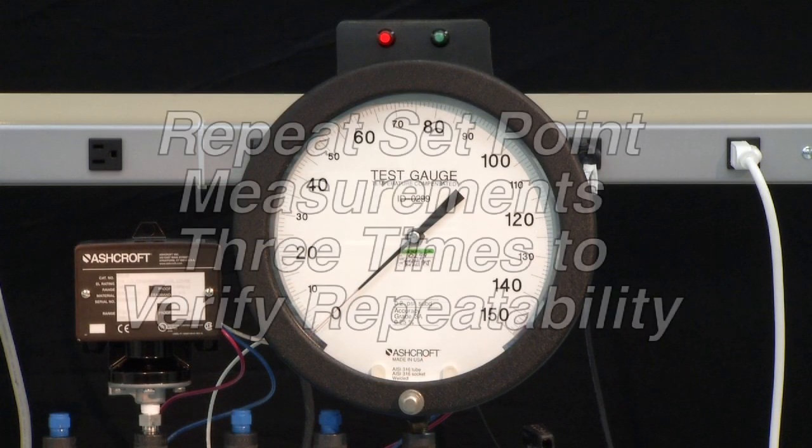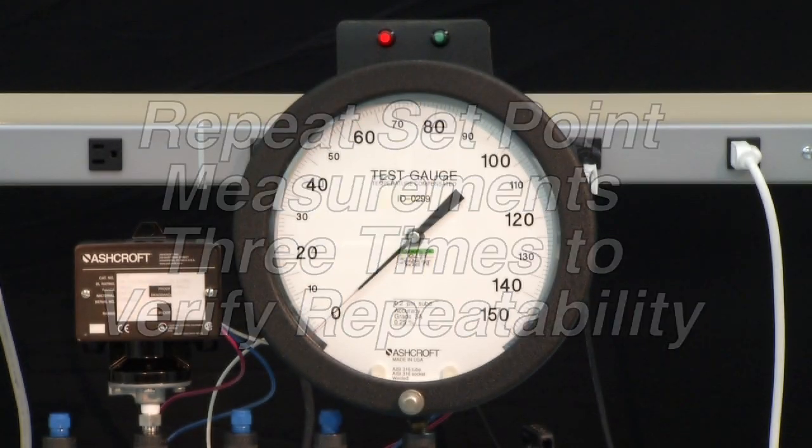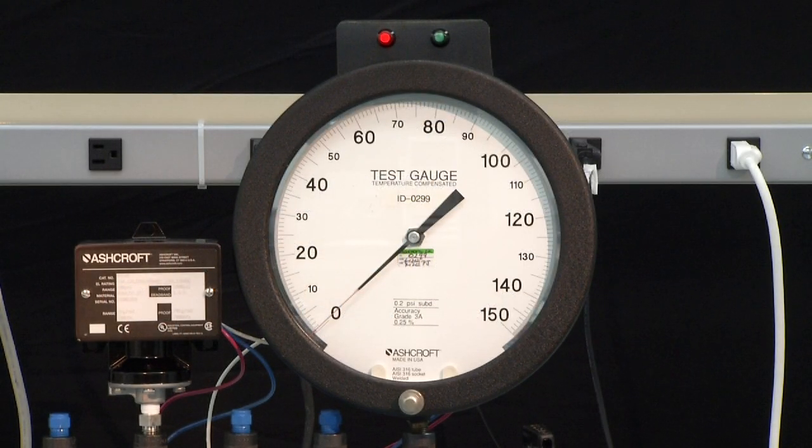It is normal to repeat set point measurements three times to verify repeatability. For this decreasing set point, you would start by lowering the pressure to 0 PSI and then increase the pressure to full range — in this case 100 PSI.